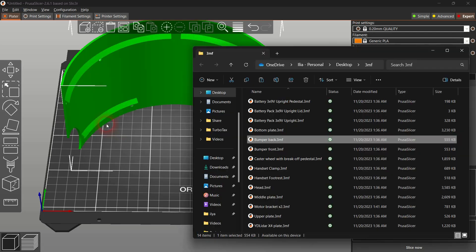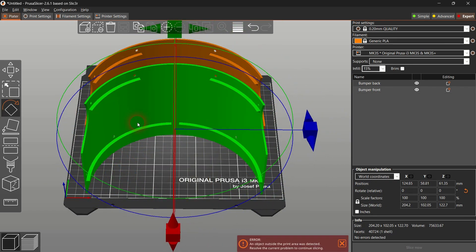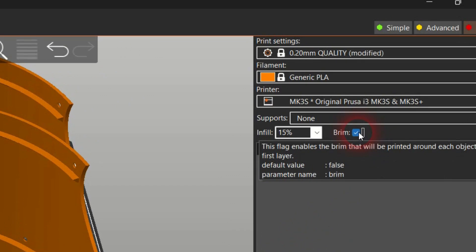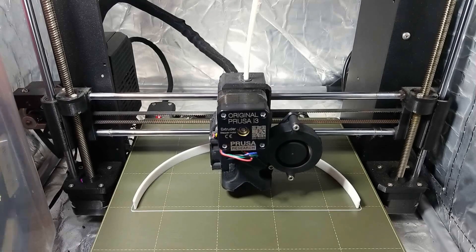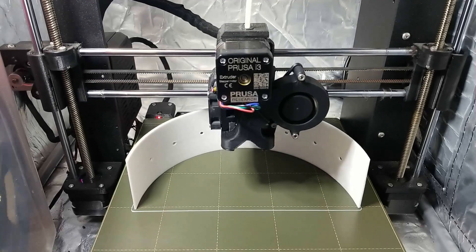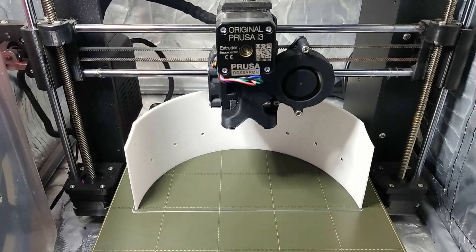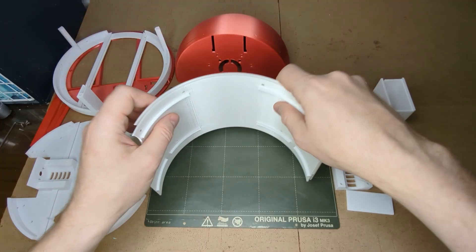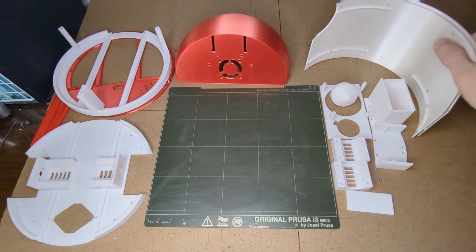Place the bumpers upside down and enable the brim setting in your slicer. I print the bumpers using a silk PLA to get a glossy look. If you want to have a glossy look, make sure to use 0.2mm or bigger layer height — when I tried printing silk PLA using thinner layers, that glossy look disappeared.